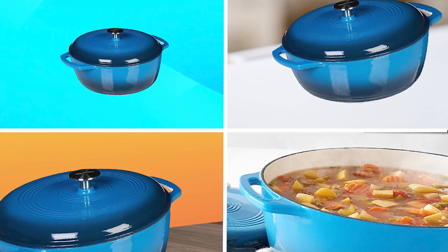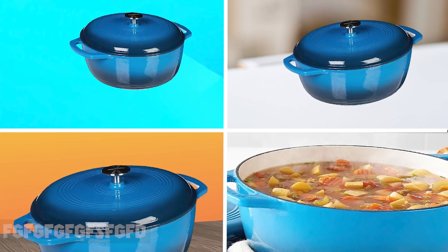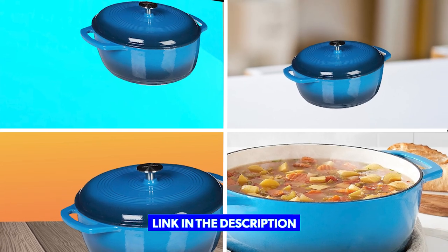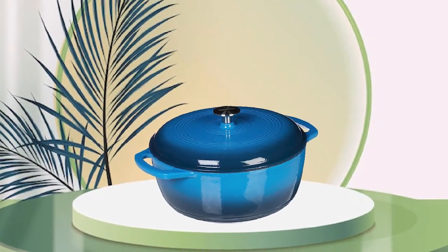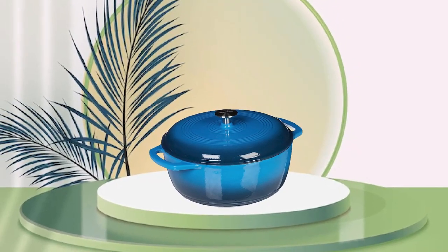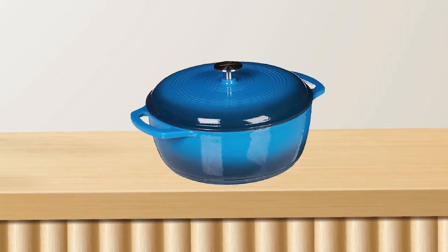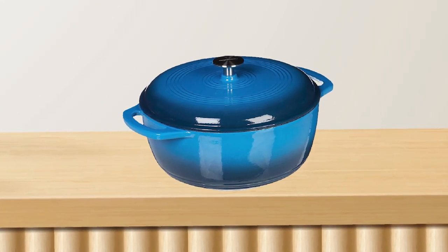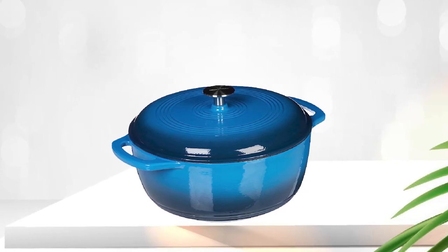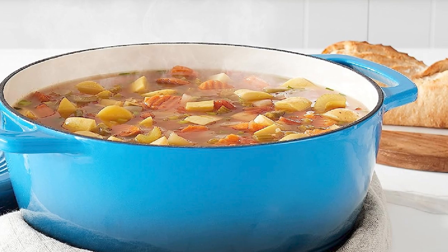At number one position, we have Amazon Basics Enameled Cast Iron Cover Dutch Oven. This Dutch oven is made of heavy-duty cast iron with an enamel coating that helps prevent rust and makes cleaning a breeze. Its six-quart capacity is perfect for cooking large meals or for preparing dishes that require slow cooking, such as stews or soups. The tight-fitting lid also helps lock in moisture and flavor while cooking.